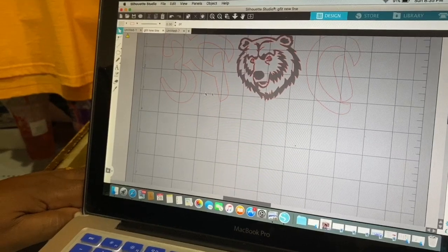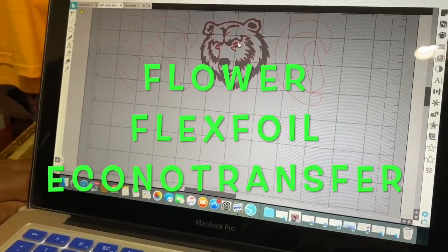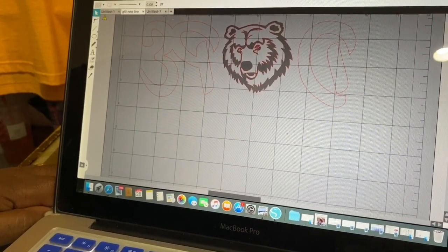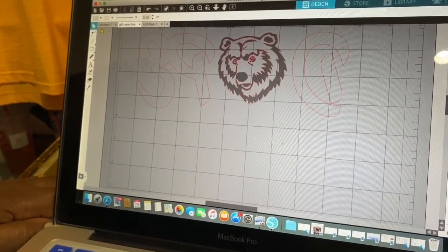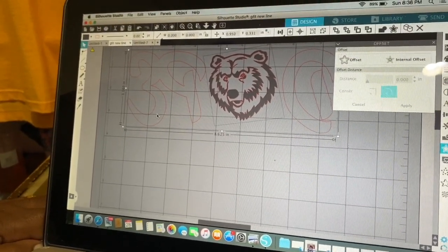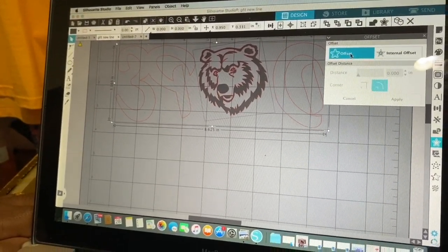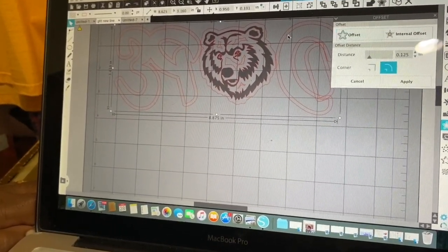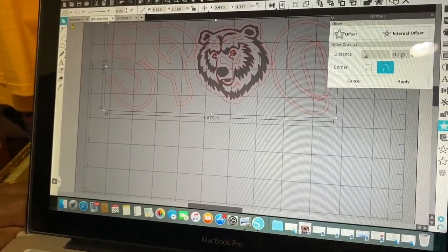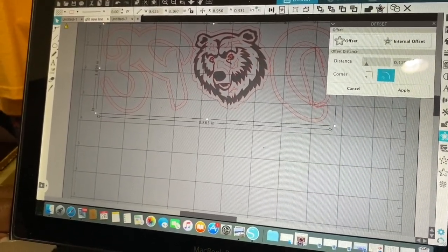Now I'm going to outline it because I want it to be in a background — I want the background to have white around it. So I'm going to go down here to my little star or my offset button, click on that, and actually make the offset path for that. You can change the distance if you want to — if you don't want it this thick or you want it a little smaller, just come down here to the distance. We'll go to probably 120.